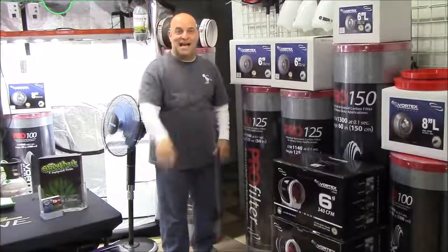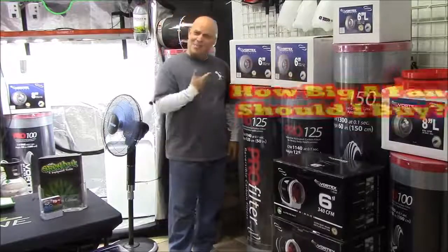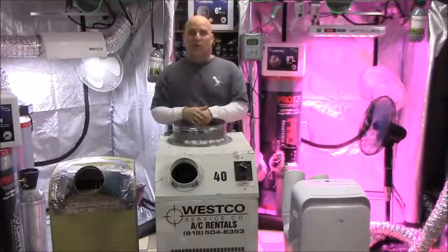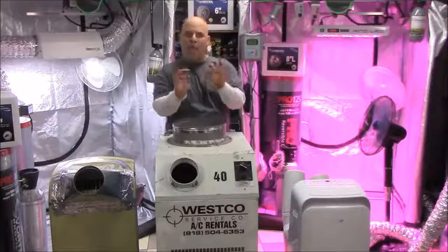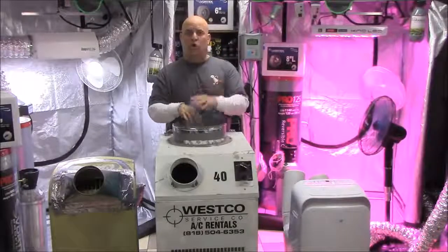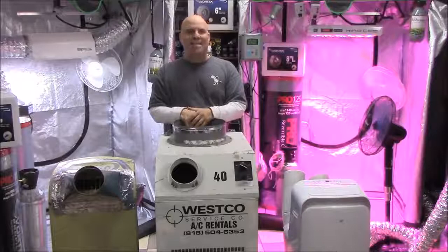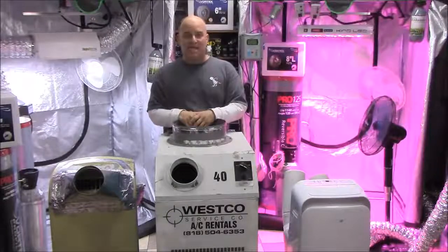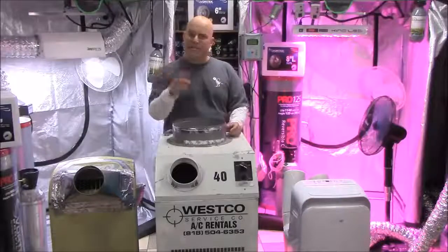The number one question you guys ask me about venting is, how big a fan should I buy? Which is actually a reasonable question, considering that's what you've always been told — that more venting equals more cooling. Unfortunately that's wrong, and that's why in this video we're going to go over some of the details about using air conditioners in your garden.